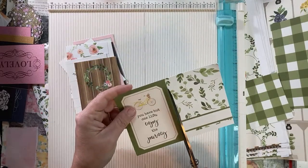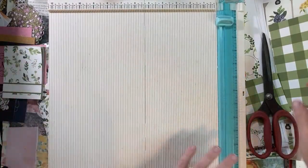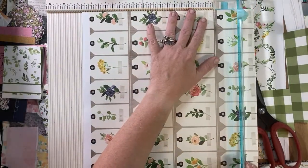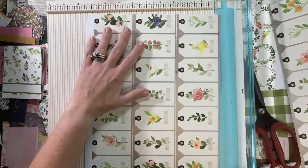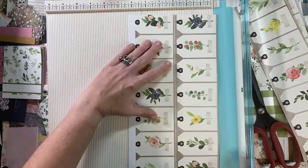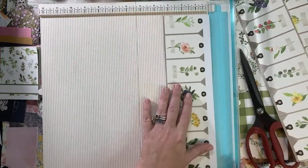I felt like it would be fun to make a journal with 12 by 12 paper instead of printables. I've done it before on my channel, but that was the inspiration this morning. So I just went into my stash and found this forgotten paper pad and it's so pretty.